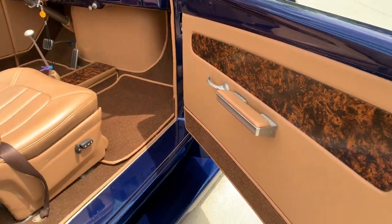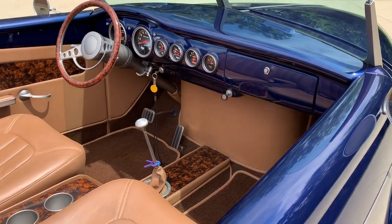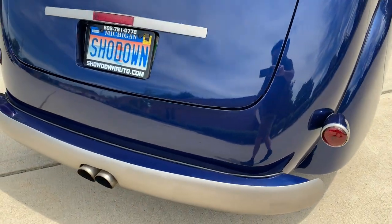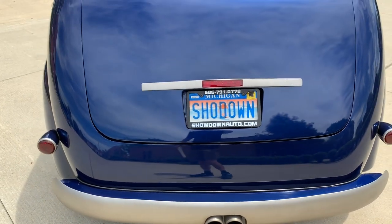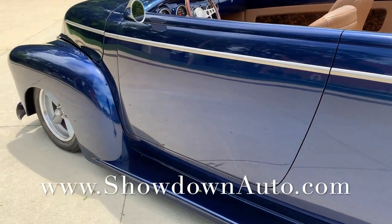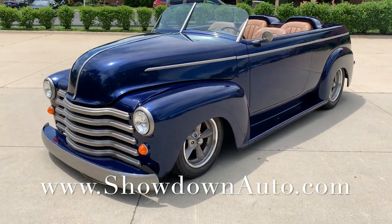This truck has taken best in show awards everywhere it's been. If you're looking for a muscle or classic car, check us out at showdonauto.com — over 100 cars online at all times. If you're watching on YouTube, subscribe and like our page. We get cars in every day and price them all to sell. We've got financing and shipping available. My name's Dave — give us a call at 586-791-0778. Showdownauto.com. Thanks for watching, take care.